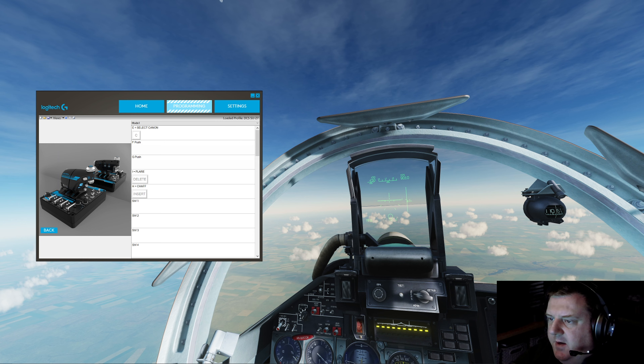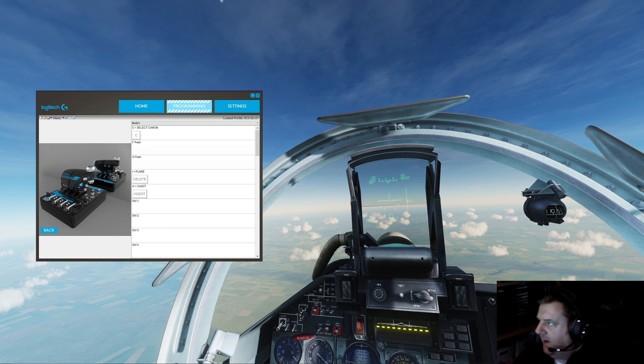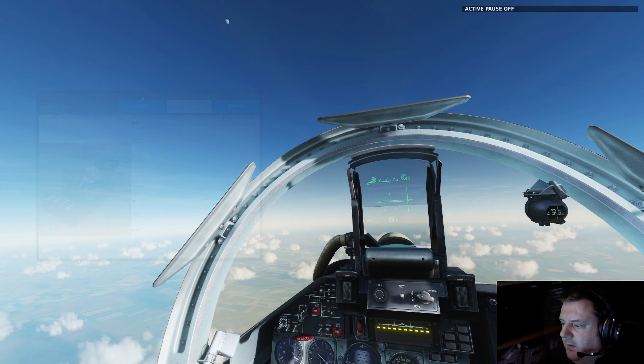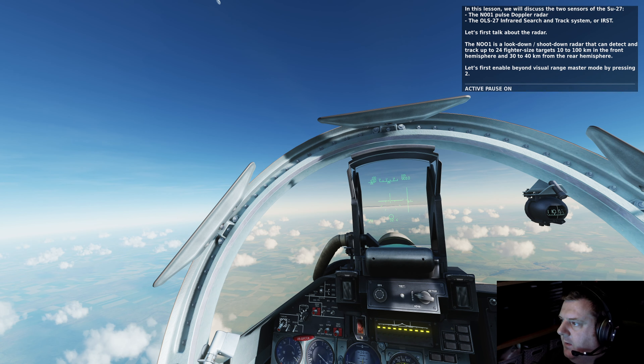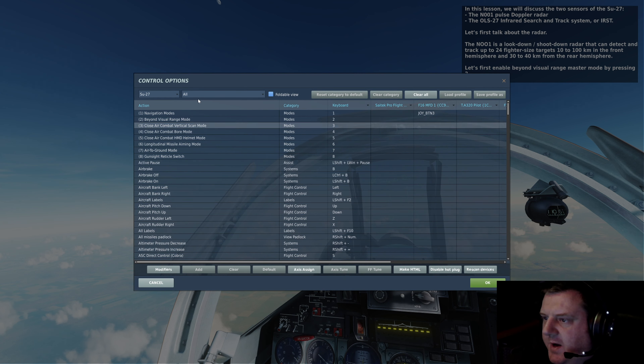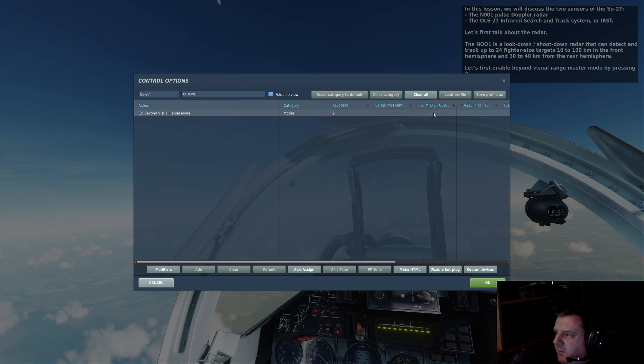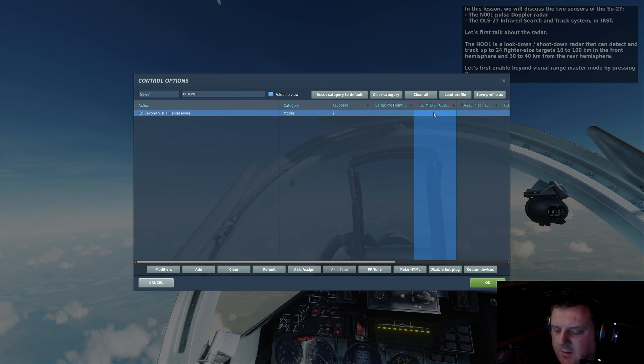Save and activate. I said button 2, so I'm thinking it's going to be one of the MFDs. In this lesson we will discuss the two sensors of the SU-27: the N-001 Pulse Doppler radar and the OLS-27 Infrared Search and Track System. It's called Beyond Visual Range, so let's search for that. Keyboard button 2, MFD 1.